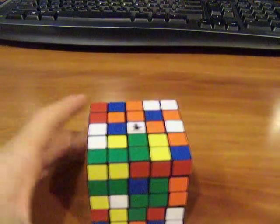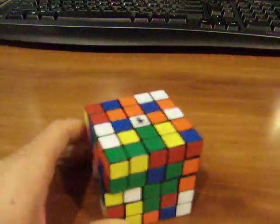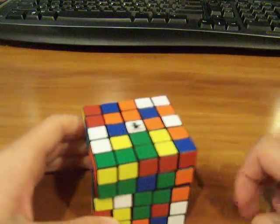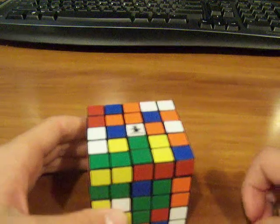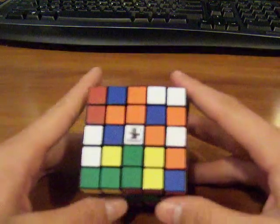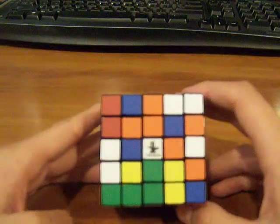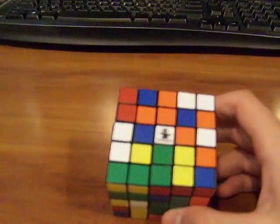How to solve a Rubik's 5x5 cube, part 1. If you've seen the introduction video, you should know that the first thing we have to do is the centers. So first thing, you pick a color you want to start with. I always start with white, so find the center of that color. It doesn't matter what color you start out with, but I always do white.